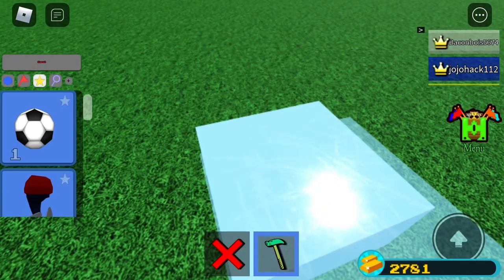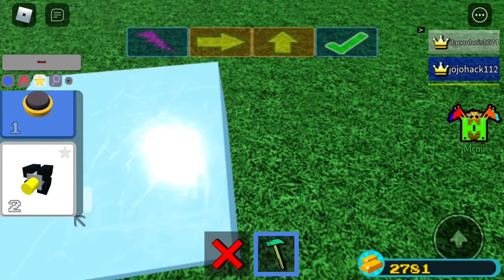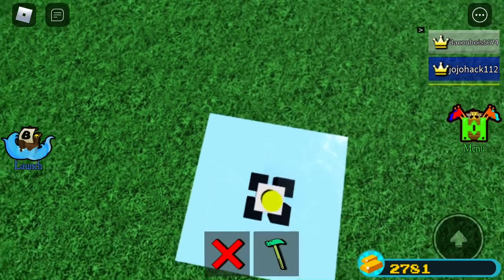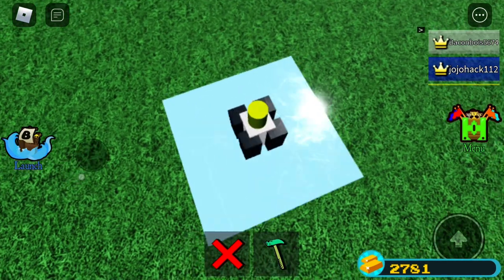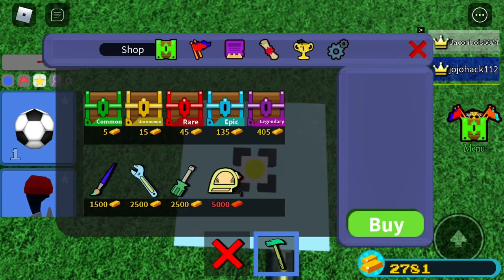Now that you've done that, get a hinge — all it costs is 50 gold. Place it in the middle, then tap it.